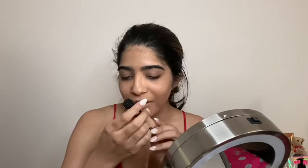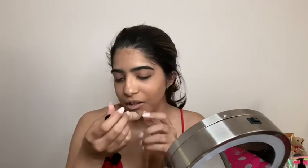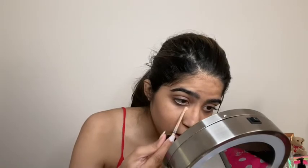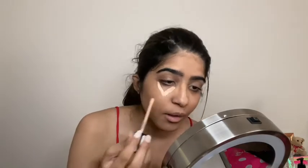Now that I'm done with foundation I'm going to go in with my Milani concealer. This is in medium beige. I really like this concealer — it might be a little light but it goes.